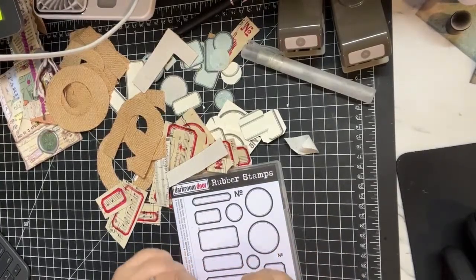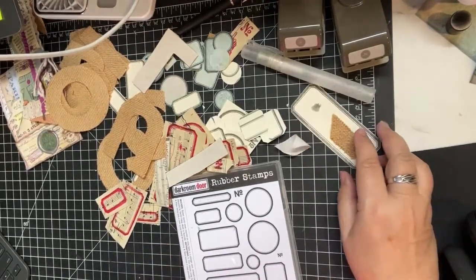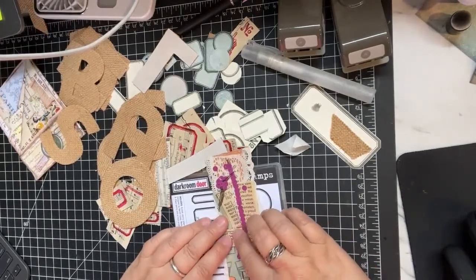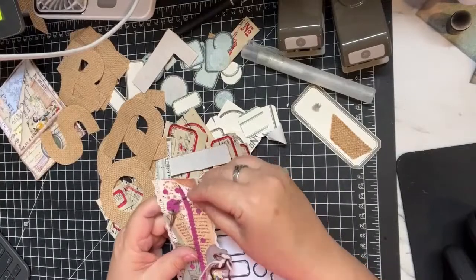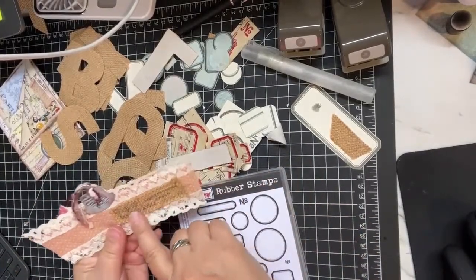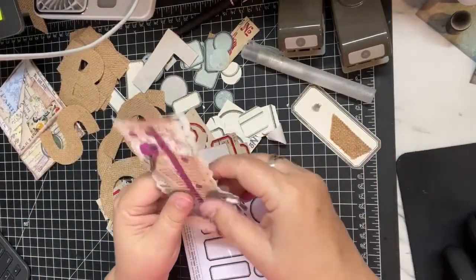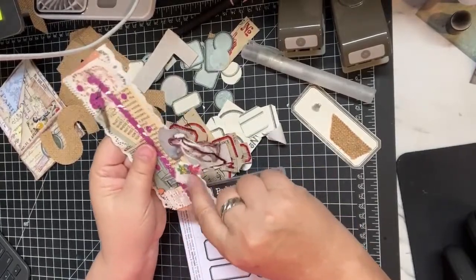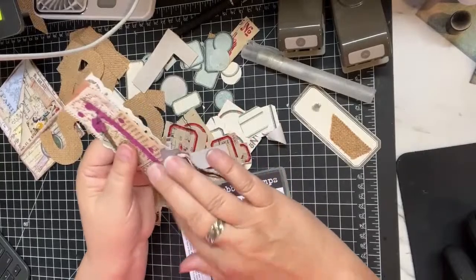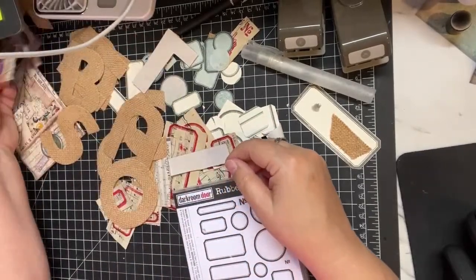He also got me some rick rack, some sequins, Beetle Bailey, and this lace - there are two different kinds of lace and he got me both. That pink lace is just gorgeous, so I did put some of that on the back of this piece and it's been stamped. He got me this little piece too, and every once in a while I feel like adding to it - things kind of grow on my desk and evolve.